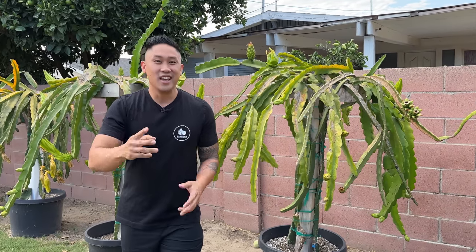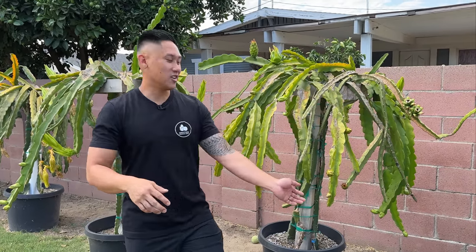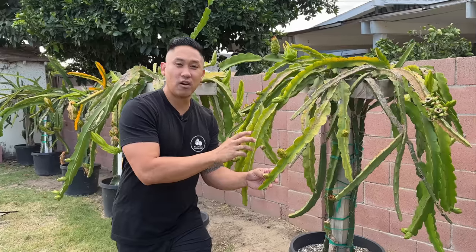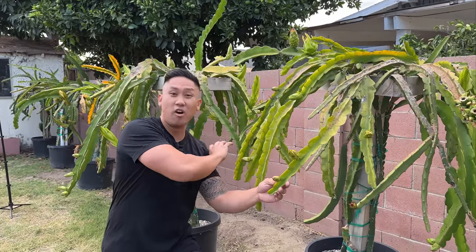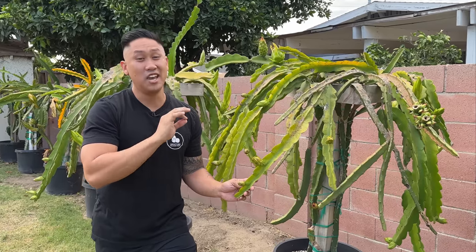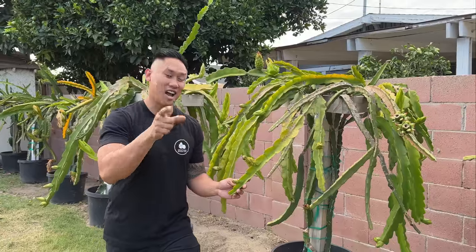Number two: if you don't know what variety it is, then you're going to have to sacrifice a flower. Trust me, it's going to be better to sacrifice one flower to find out the data — if it's self-sterile or self-fertile — so that way you don't risk losing all of your other flowers. I think sacrificing one flower will be the best method if you don't know what variety you have. But if you do know, you can save those flowers by going into that dragon fruit community on Facebook.